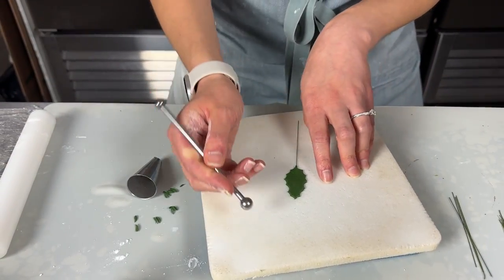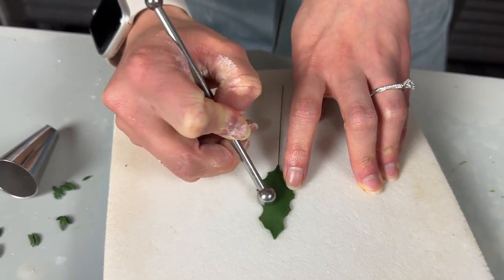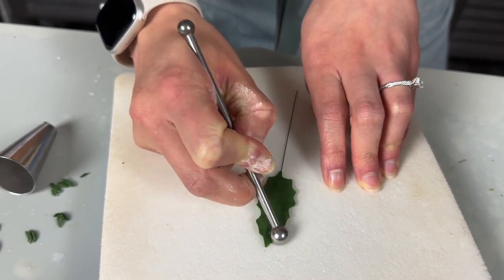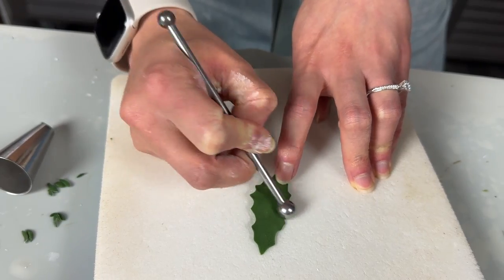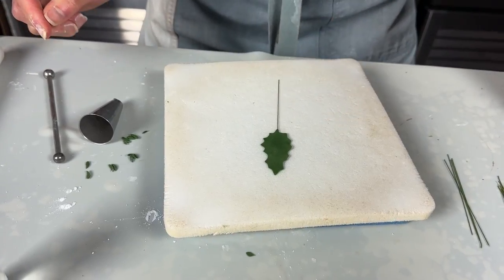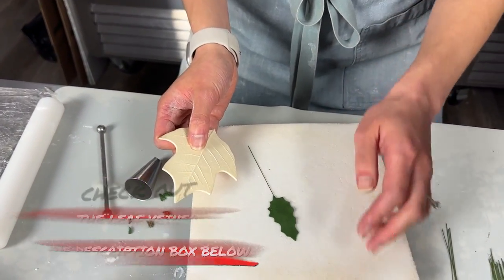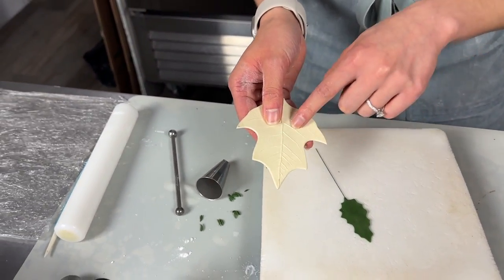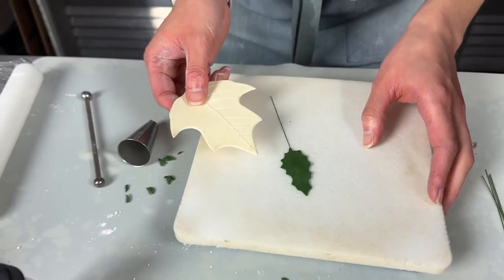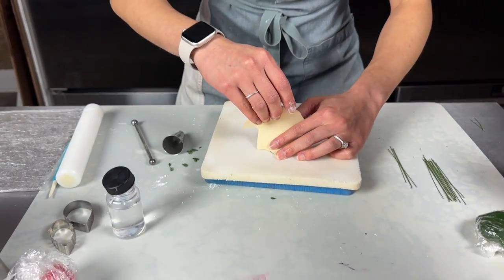Next we'll thin out those edges a little bit — elongate and then just thin out the edges, keeping in mind to maintain the same leaf shape. Now I've got a veiner — just a really cheap one, I'll link it in the description box below — but any leafy veiner with prominent side veins would work perfectly. It has a central vein and side ones. Give it a quick vein making sure the central vein goes right down the middle.